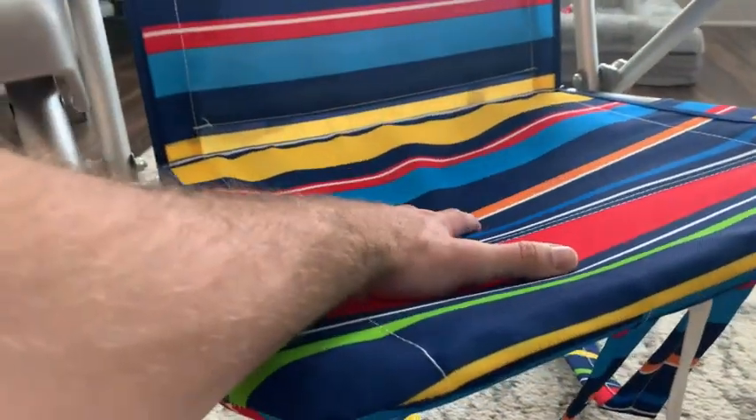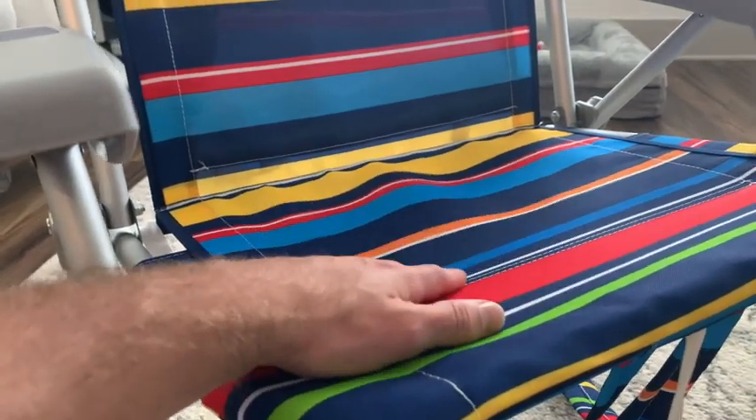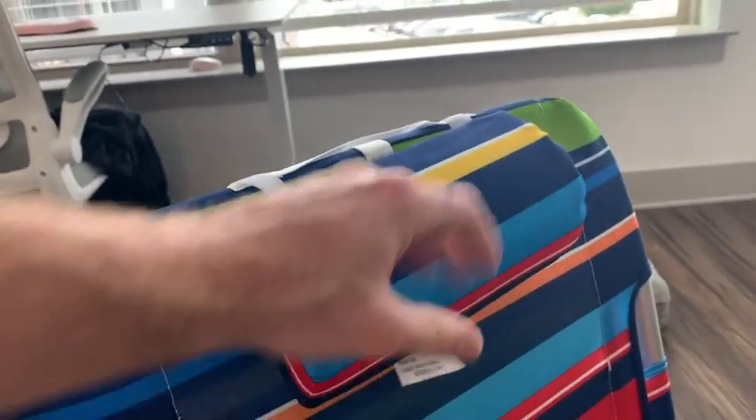As far as durability goes, this seems like it's built with very high quality materials and it's going to last a long time. Taking a look here at the top, we have a nice headrest that's built with really good cushion.